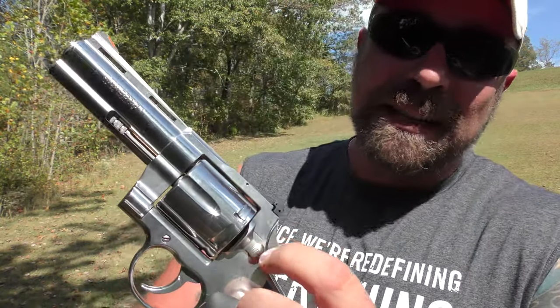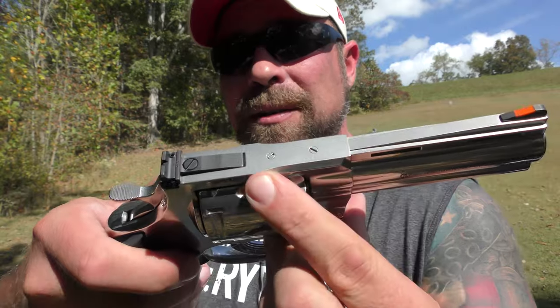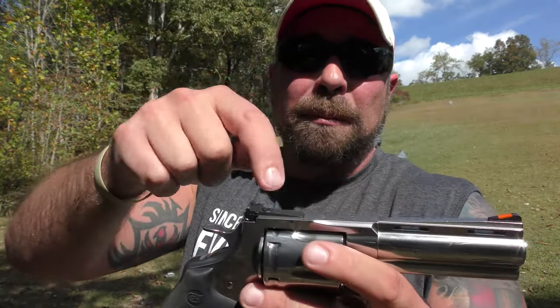The machining is fairly sharp on that edge — minor complaint. Other than that, I don't have a bad thing to say about it. The top strap is drilled and tapped so you can run optics. I'm pretty sure there's something below the rear sight that aids in mounting a red dot as well, based on the Colt video I watched.